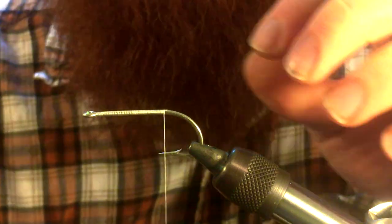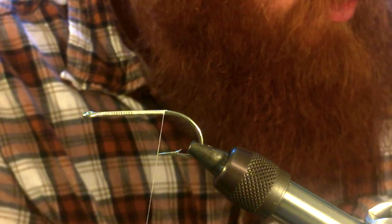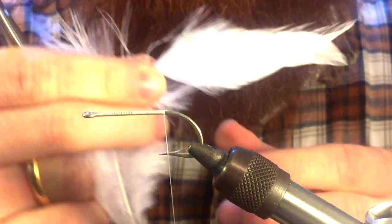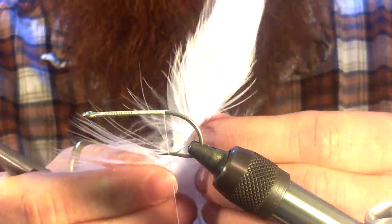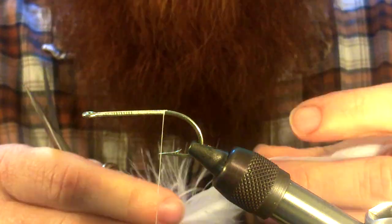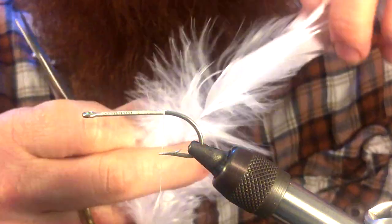Usually tied in white and red, and that's what we're going to do today. For hook choice, you want something with a pretty thick wire and an extra long shank hook. This is the Mustad 3407. We're going to take some hackle feathers — white — to tie this red and white Sea Deucer, which is the most common color and the original color.